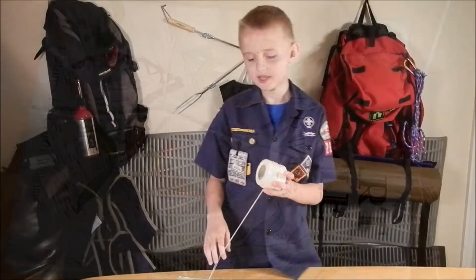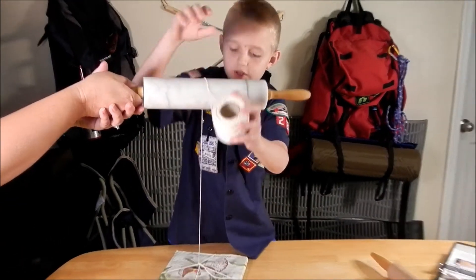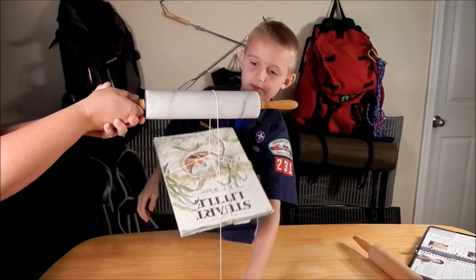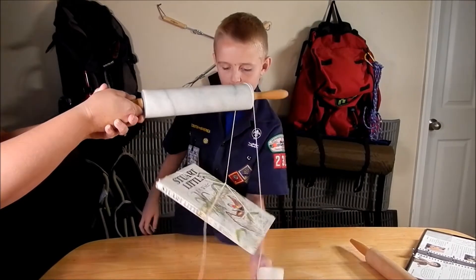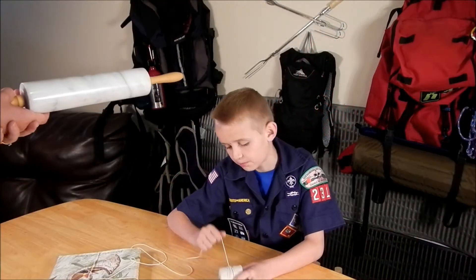Okay guys, now we're going to set the string over the rolling pin and we're going to pull it — this is a pulley. My dad is going to help me make two pulleys to make it easier for me. Okay, now we're going to grab one pulley.